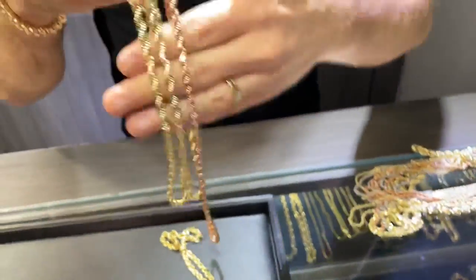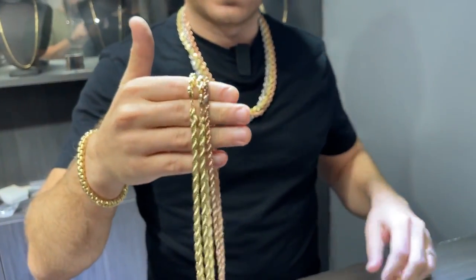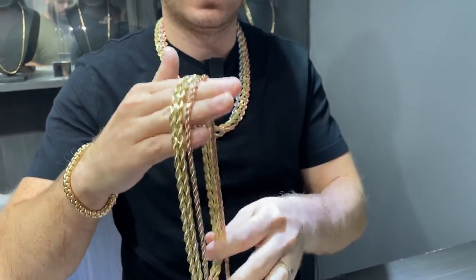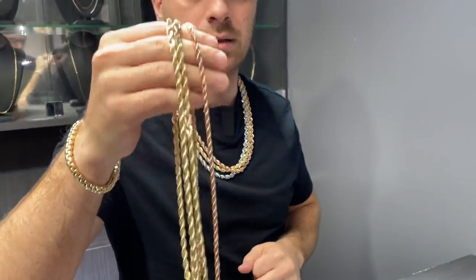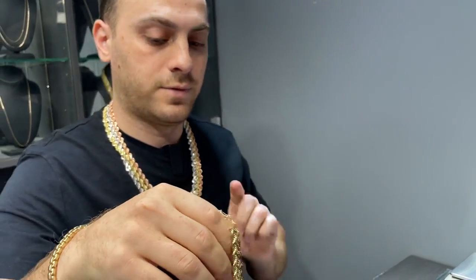So if you're interested in purchasing one of these chains, visit the website. Everything is catalogued — prices, weights, lengths, any color, any size. They're all available on the website: 10 karat gold and 14 karat gold.